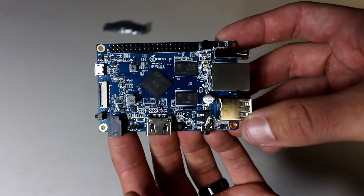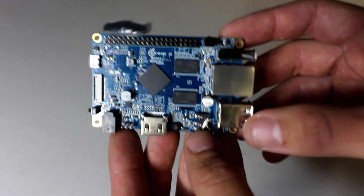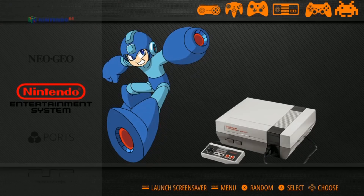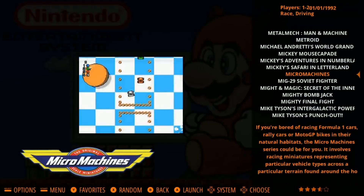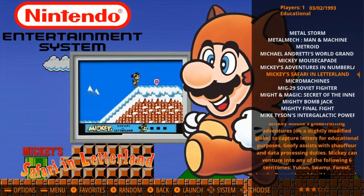A lot of people have been telling me to try out some different single board computers. This is the Orange Pi PC. It's cheaper than the Raspberry Pi 3 and it actually emulates very close to the Raspberry Pi 3. In this video we're going to go ahead and unbox the board, show you how to set up Retro Orange Pi, similar to RetroPi but for the Orange Pi, and then we're going to do some emulation tests as well.